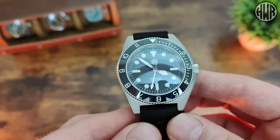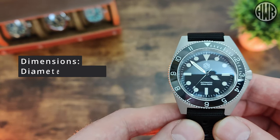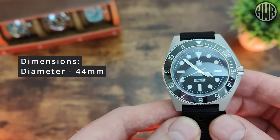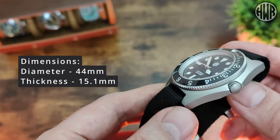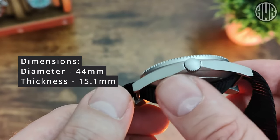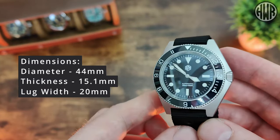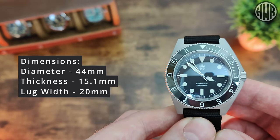Underneath, the case is sculpted, which helps it conform to the wrist quite nicely. Before we go over anything else, let's cover the dimensions first. We've got a diameter of 44mm including the integrated crown guard, thickness coming in at 15.1mm — bear in mind we do have that sculpted underside. Lug width is 20mm, so if you don't want to wear it on this NATO strap you can swap it out easily — no odd sizes.